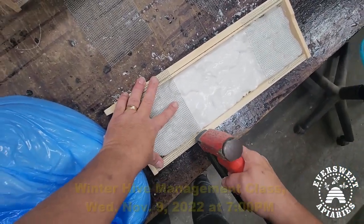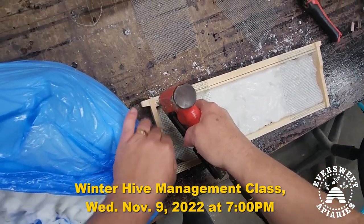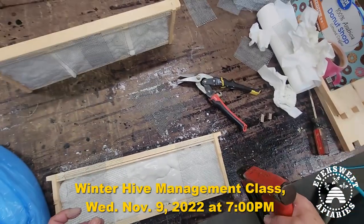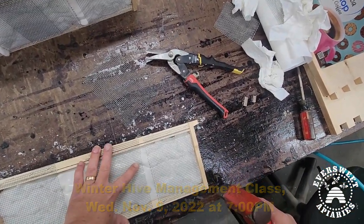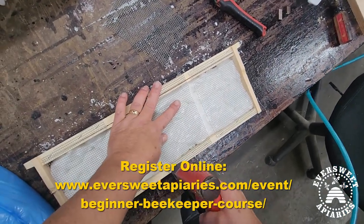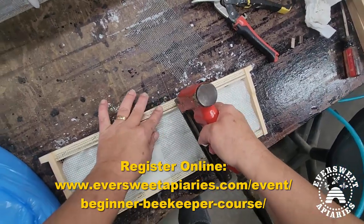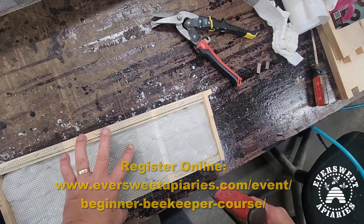I've got a winter class coming up — November 9th — where I'm going to talk about how to get your bees through winter. Nothing is guaranteed in beekeeping, but the things we do hopefully improve our odds.